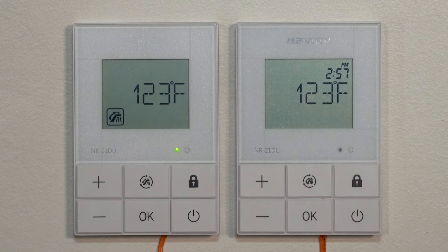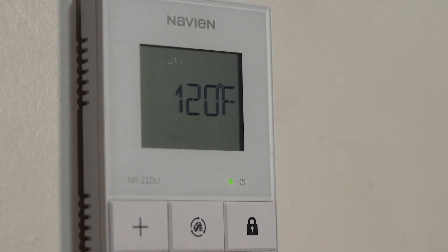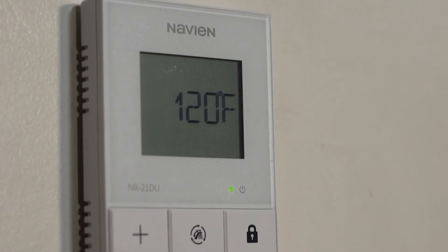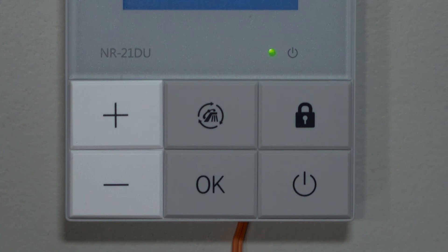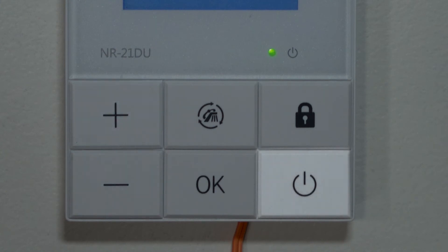On the remote control itself you've got a display showing the temperature and any error codes that may show up. There is a plus and minus button that allows us to adjust the water heater set point temperature, a power button, a recirculation timer setting for our NPN unit, and also a lock button that would allow us to lock the push button to prevent any unwanted changes to the temperature.